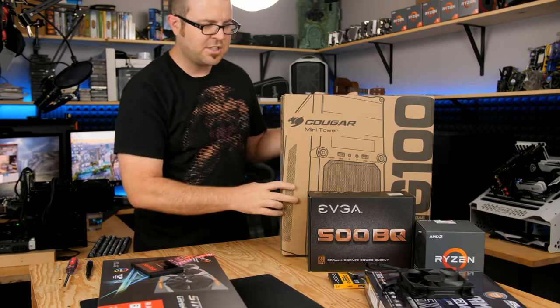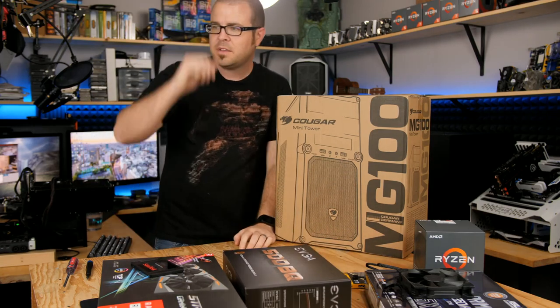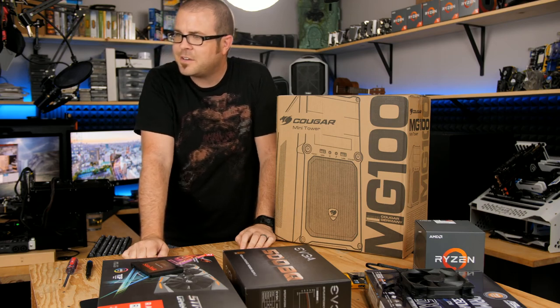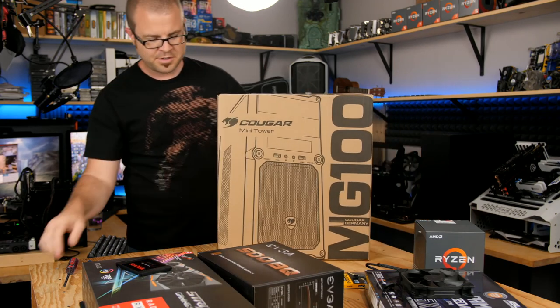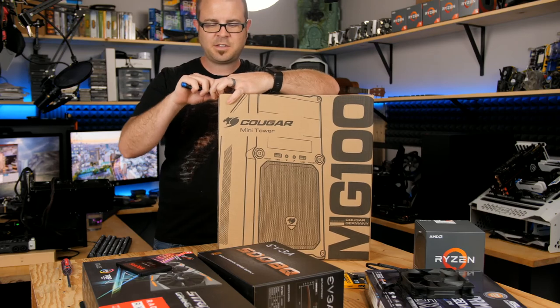By the way, if you're watching live, thanks to any of you who have joined — you guys are great people. I'm not going to be focusing on chat too much because my goal is really to show you guys how to build a system. If I answer questions in chat, that's going to be distracting.